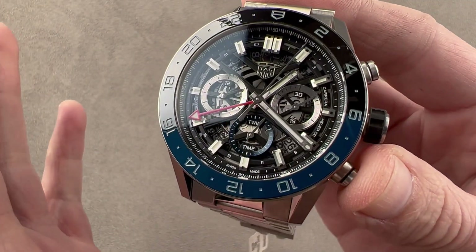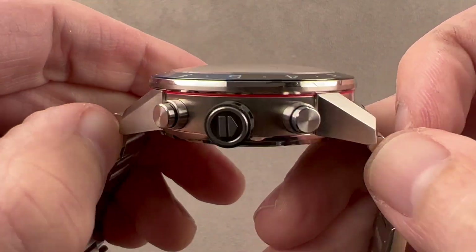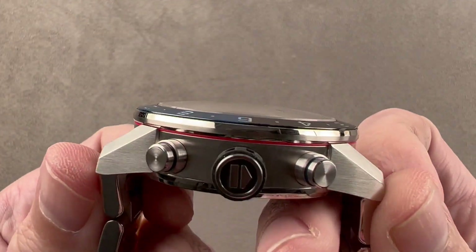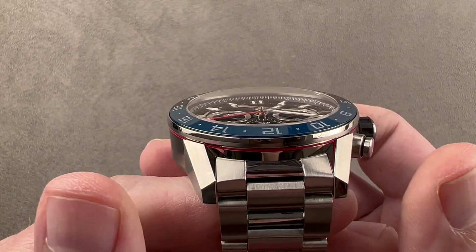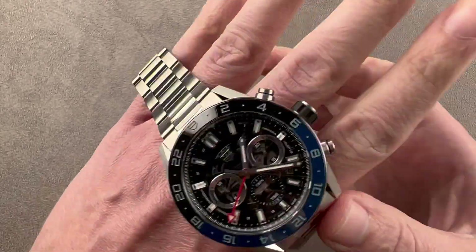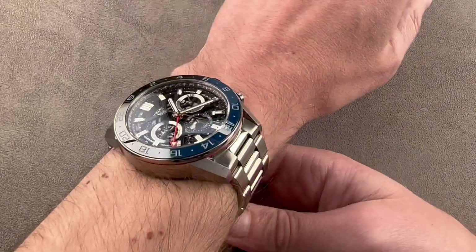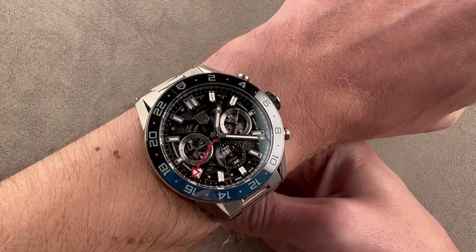The watch is 45mm in diameter and 17 millimeters thick. From lug to lug it is 52.6 millimeters, and because the bracelet is pivoted at its end, it is just 52.6 millimeters across the wrist — there are no projecting end links. We have a broad, though somewhat irregular, 22.5 millimeter spacing between the lugs. On my wrist of 16 centimeters circumference it fits, but if your wrist is any smaller, I'm going to suggest a different Tag Heuer or a different Carrera. It is a very large watch.